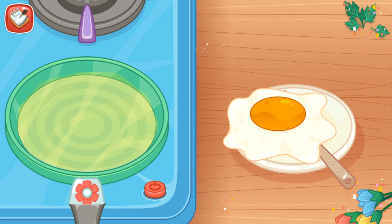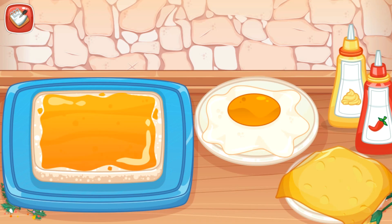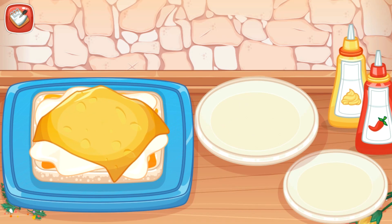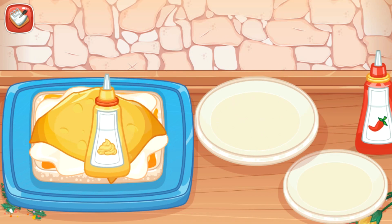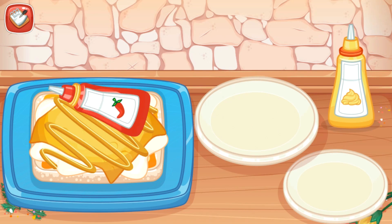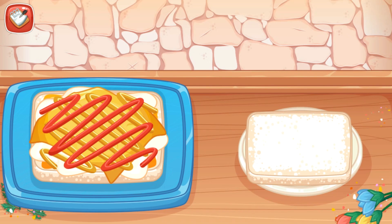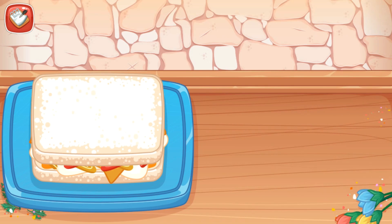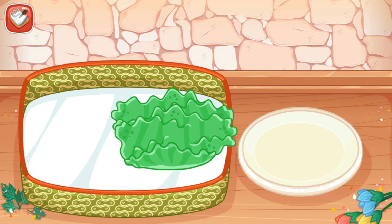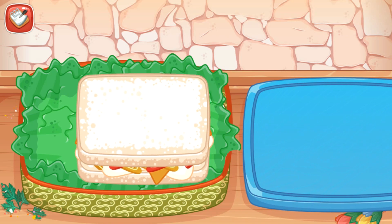Put the fried egg into the plate. Arrange the fried egg, cheese, sauce, and mayonnaise on the bread. And then, put the lettuce and sandwich into the lunch box. Almost done!